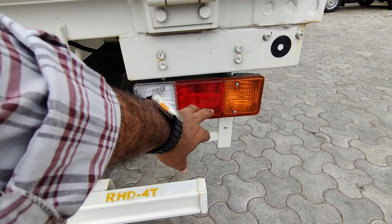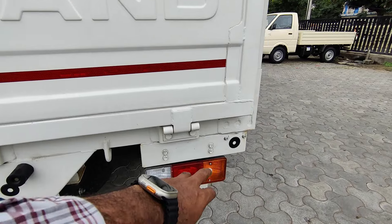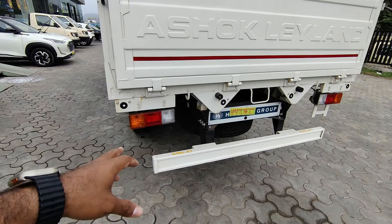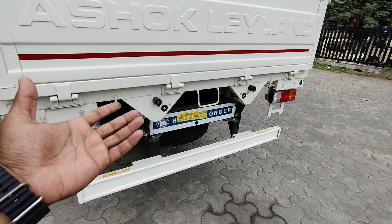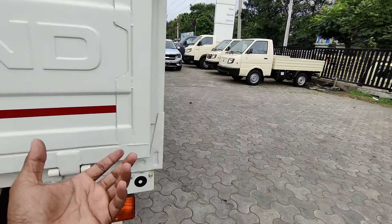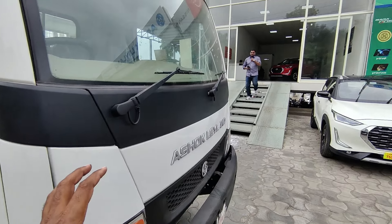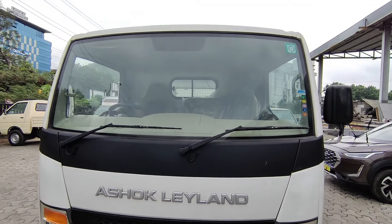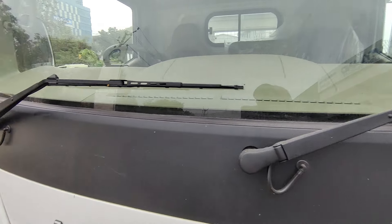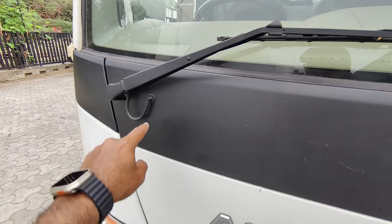There is a reverse light, stop lamp, and signal light. The total halogen unit also includes a reverse parking sensor. There is a metal bumper at the front, and the headlight is fitted at the front as well. There is a wide glass area and a wiper with washers.